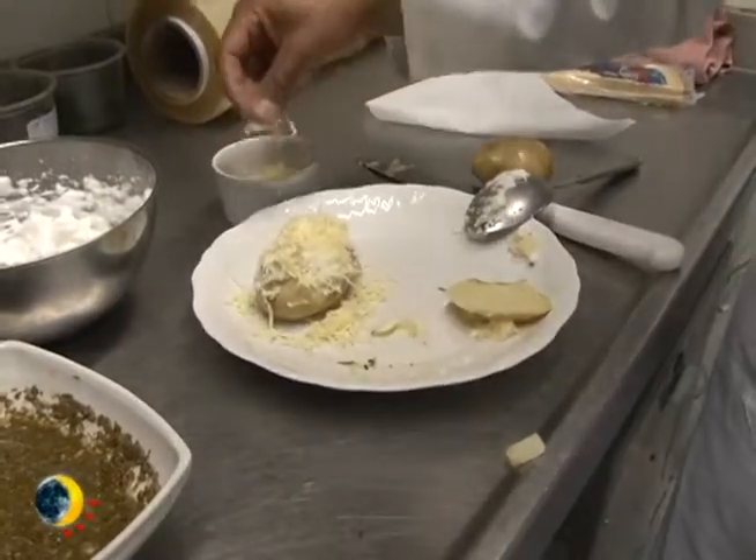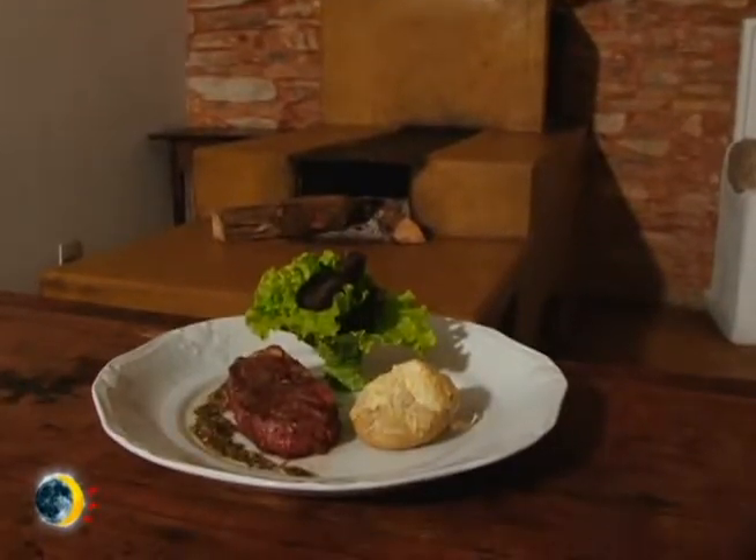Para compor o nosso prato, nós fizemos uma batata ao forno e uma salada de folhas para acompanhar.